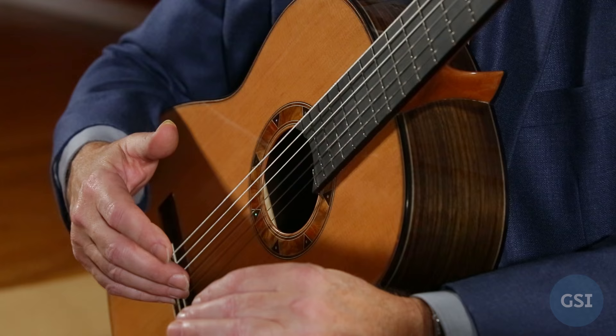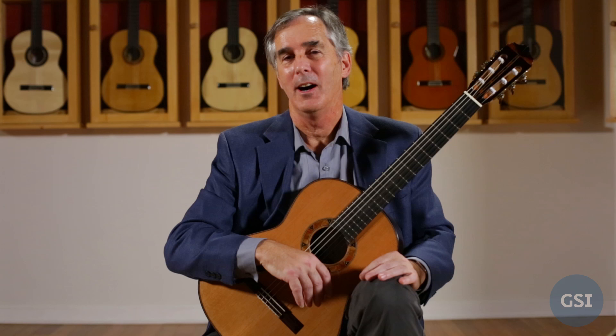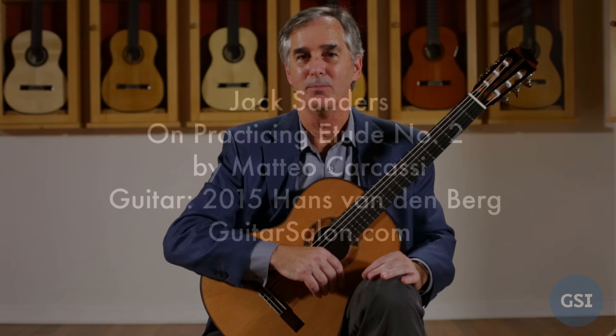I hope you've enjoyed this video. It's been a pleasure to work with you.